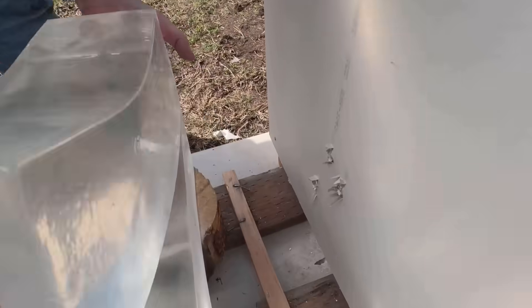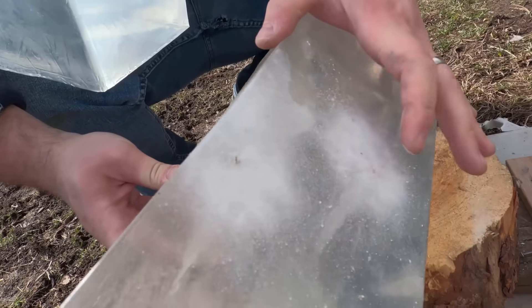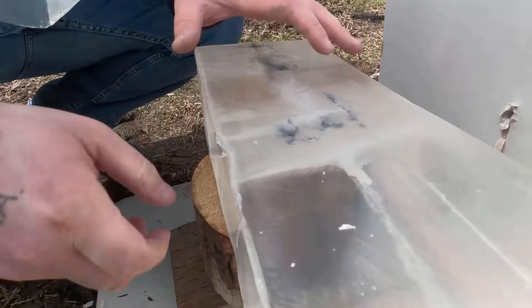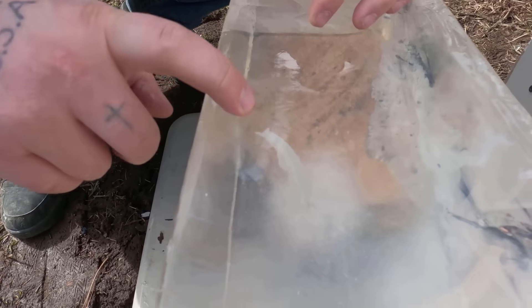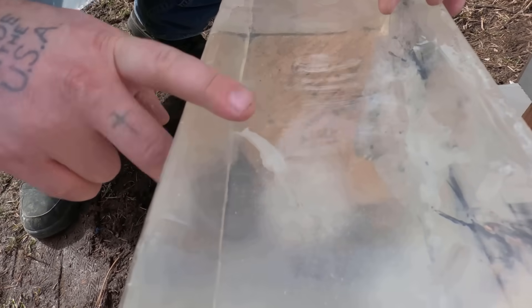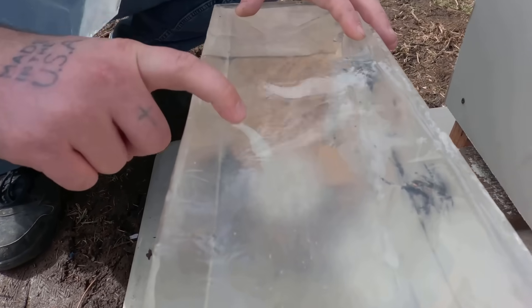So take this top one off and you can see the wound channel right here. This guy starts here — kind of see it through the top. There we go, that's a better angle. See the wound pattern there. It pulled in some drywall with it, it looks like. Not surprising. But yeah, it really didn't do much.